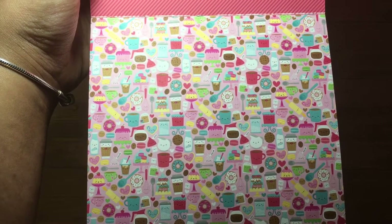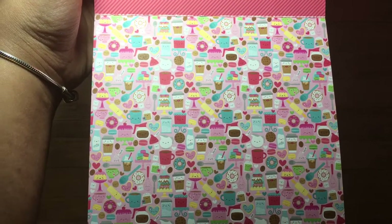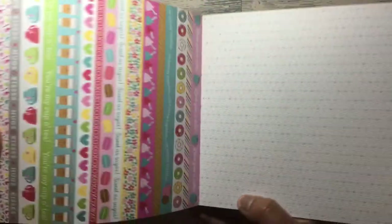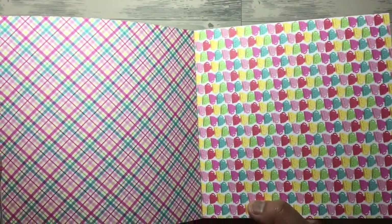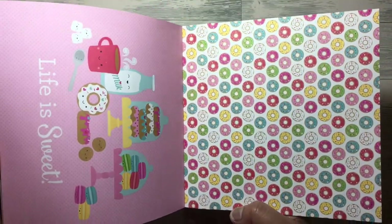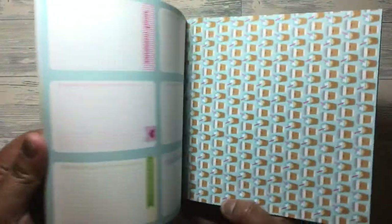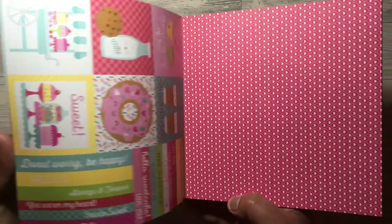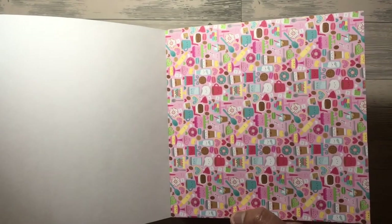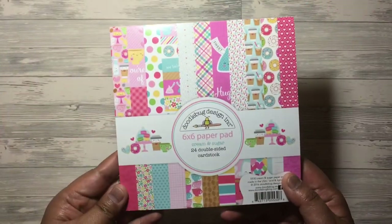We've got hearts on pink — white hearts on a pink background — and then more cutter parts. We've got spots, blue with blue hearts, and then a montage of some of the little treats with elements including tea, coffee, milk, doughnuts, rolling pins, and cakes — so cute. Then the pink stripe repeats. If you'd like a closer look, just pause the video. And that's the Cream and Sugar paper.